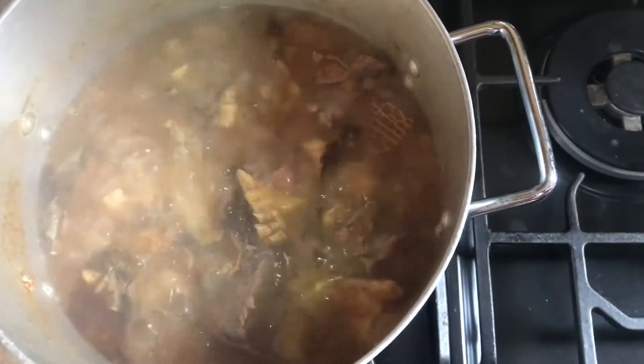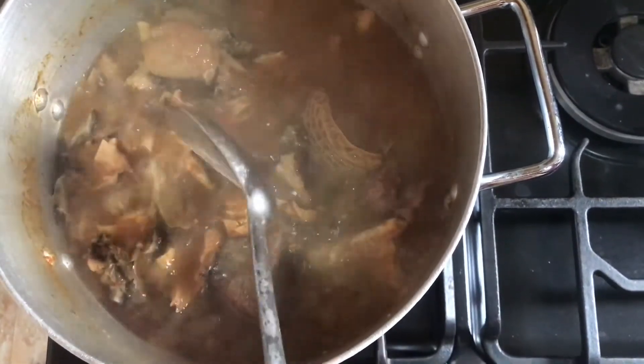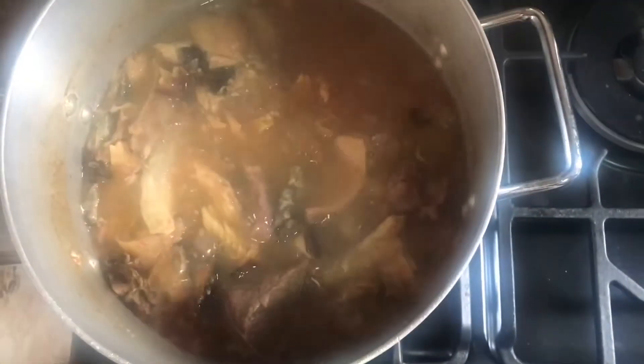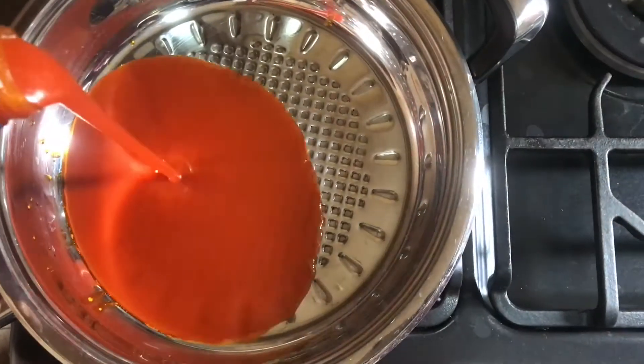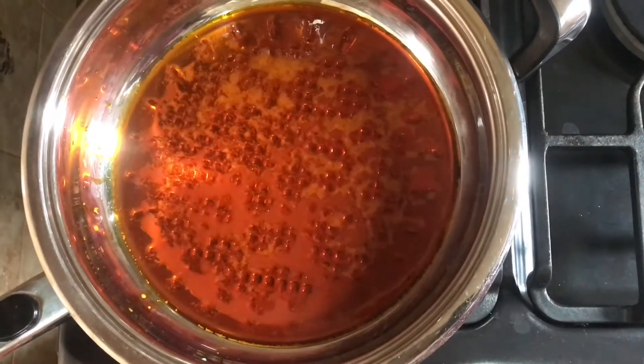Our soup stock has been cooking for more than 30 minutes now and everything is well cooked. The meat is tender and the dry fish is tender also. So it's time to mix the obono into the soup, but before mixing it in, I'll fry it for some minutes first.